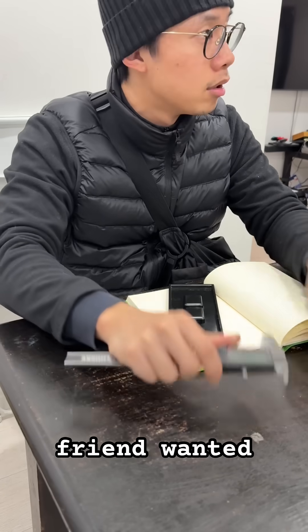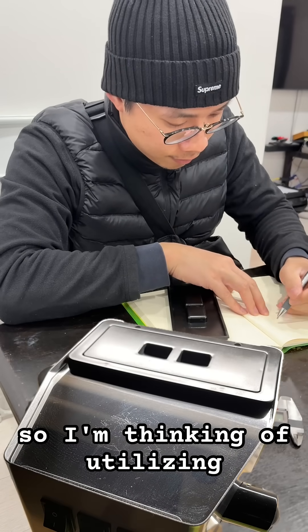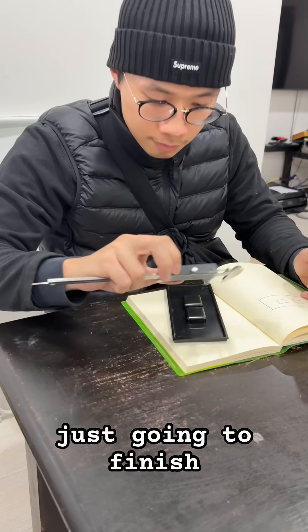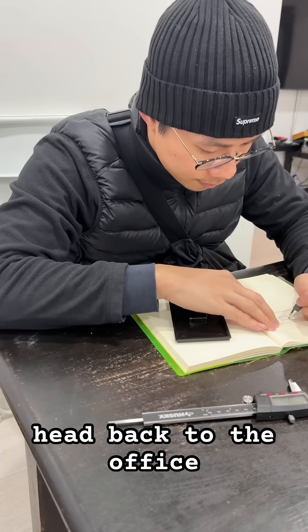My friend wanted a storage unit for small items on the top side of the machine. I'm thinking of utilizing this top cover — maybe putting a tray on top. For now, I'm just gonna finish up taking dimensions of this cover and head back to the office to start.